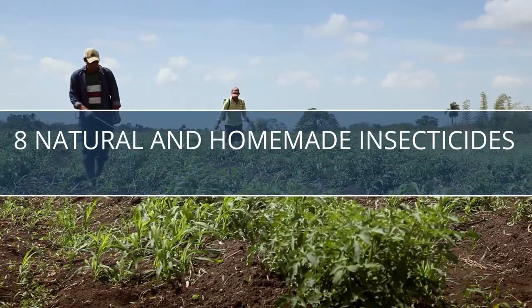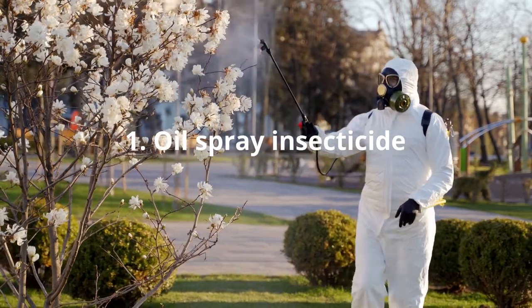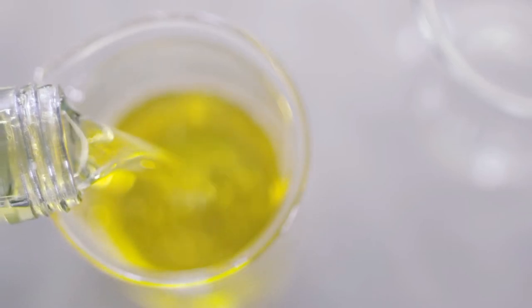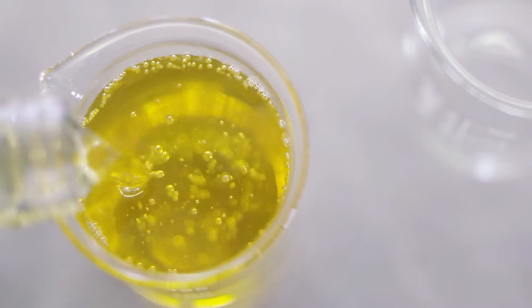Natural and Homemade Insecticides. Oil Spray Insecticide: A homemade insecticide made from vegetable oil mixed with a mild soap, such as Dr. Bronner's Castile Soap, can have a devastating effect on certain troublesome insects, such as aphids, mites, thrips, etc.